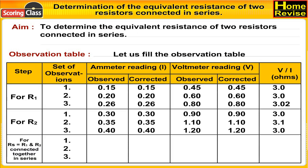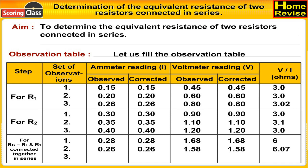For R1 and R2 connected together in series: first set of observations: ammeter reading observed is 0.28 A, corrected is 0.28 A, voltmeter reading observed is 1.68 V, corrected is 1.68 V. Therefore V upon I is 6.0 ohms. Second set of observations: ammeter reading observed is 0.26 A, corrected is 0.26 A, voltmeter reading observed is 1.58 V, corrected is 1.58 V. Therefore V upon I is 6.07 ohms.